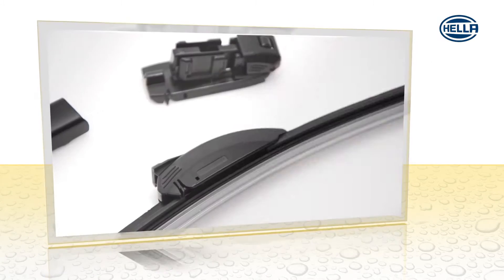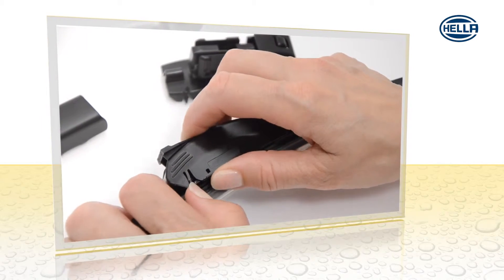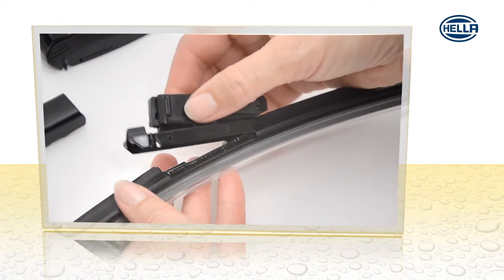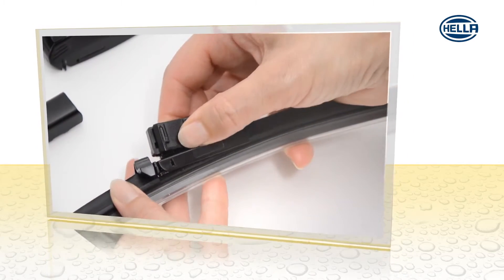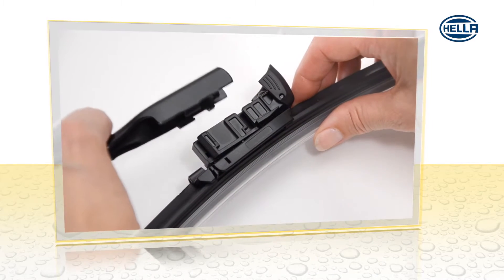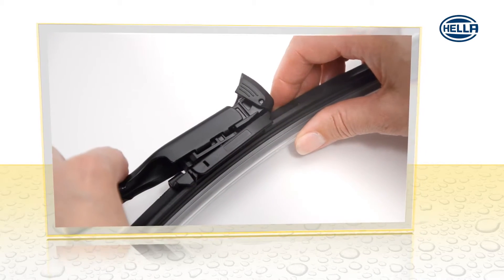First push the small pin aside, raise the multi-adapter and push it backwards. Attach the new adapter and secure it with the pin. Attach the wiper arm and snap it into place. That's it.